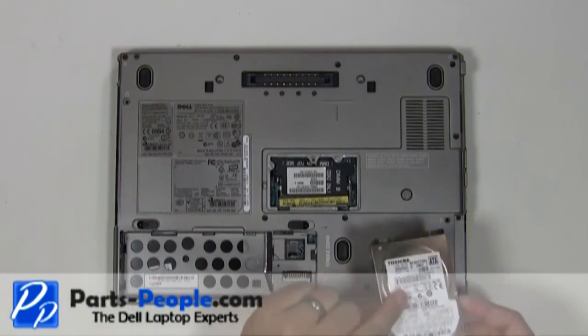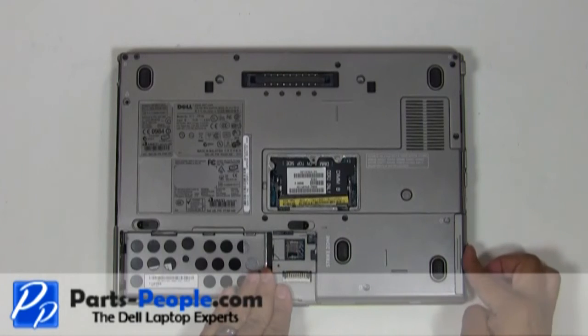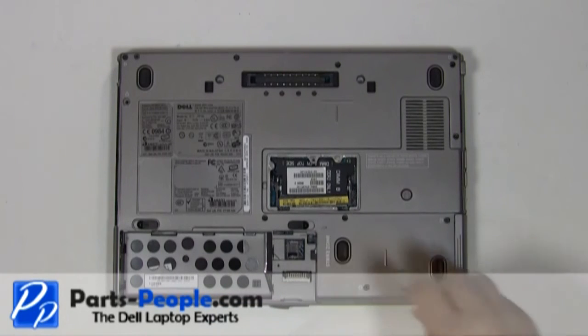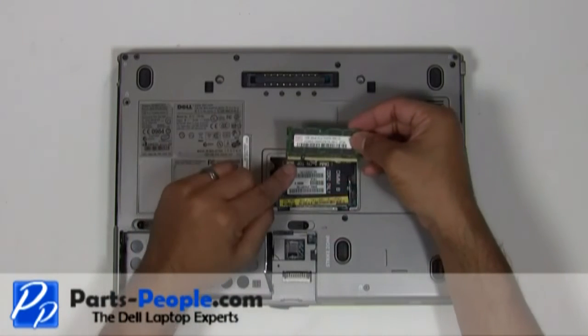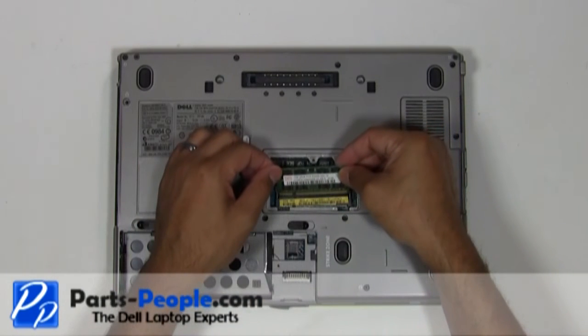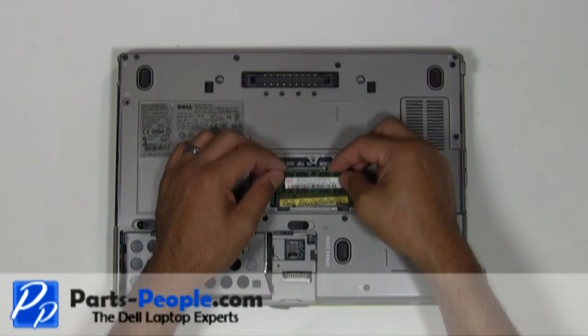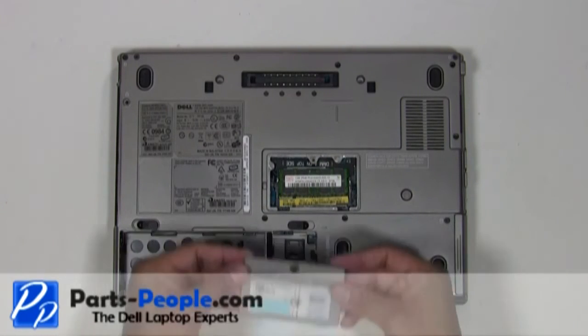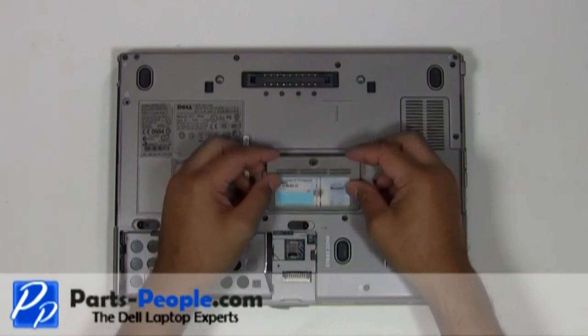Slide the hard drive into the laptop base and secure it with the two hard drive screws. Place the memory stick into the memory slot at a 45 degree angle and press down until you hear the clips click. Place the memory door into the laptop and screw in the single retaining screw.